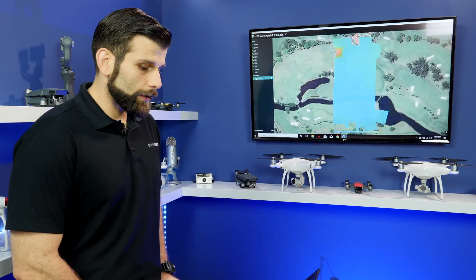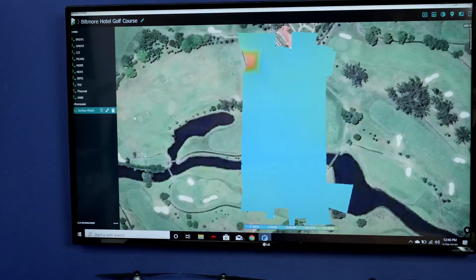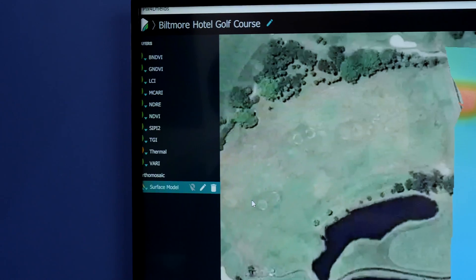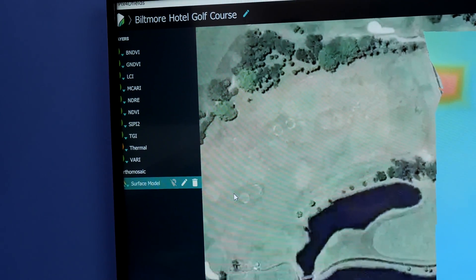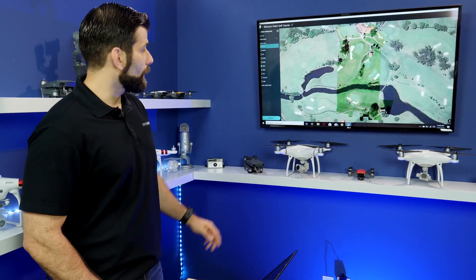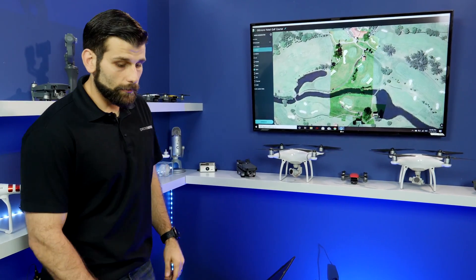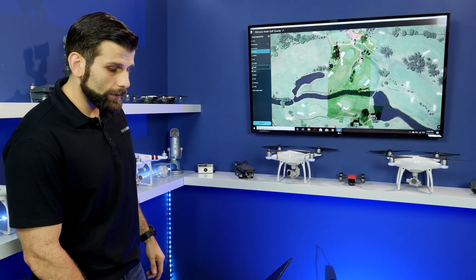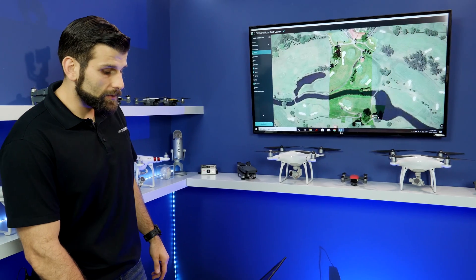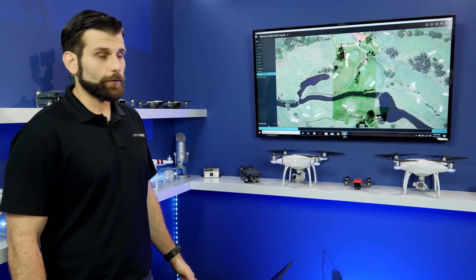Here you can see all the different layers we have. This is our surface model — everything we flew and covered, the different areas we inspected. On the left-hand side you can select what readouts you want to see, and on the top right you can modify and pick what you want. For our use today, we're going to be looking at NDVI, NDRE, and because we use the Altum, the thermal as well. Simply select all three, click generate, and it takes PIX4D about five minutes to generate everything.